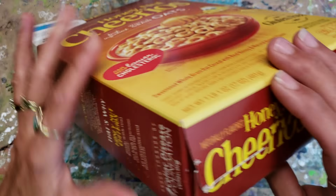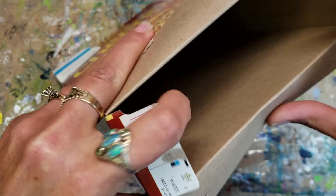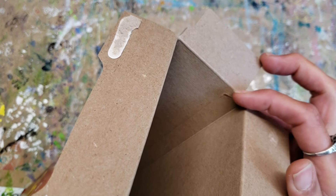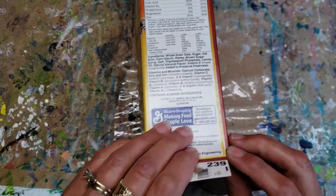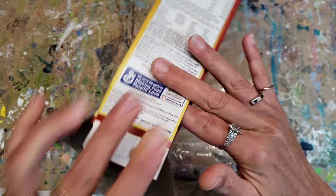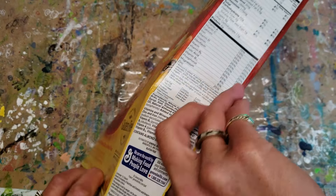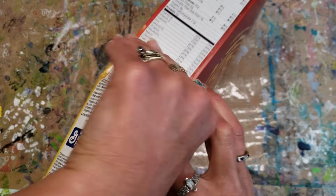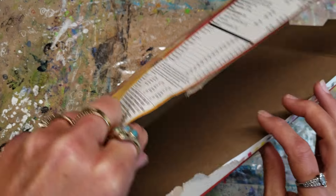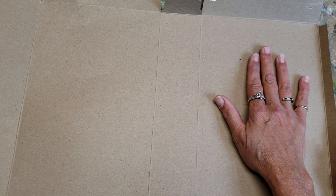To prepare your cereal box: the top is already opened, so open the bottom the same way — just slide your finger through and release the glue. Then look inside for the factory seam and give it a little lift at the seam, slide your finger through to release it. Sometimes it works easier than other times. This will become the cover of the journal.